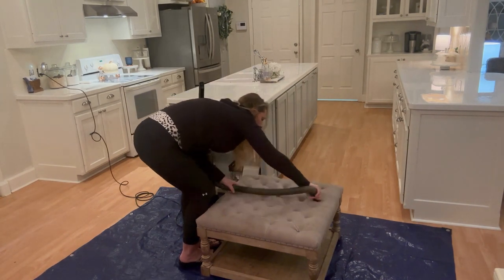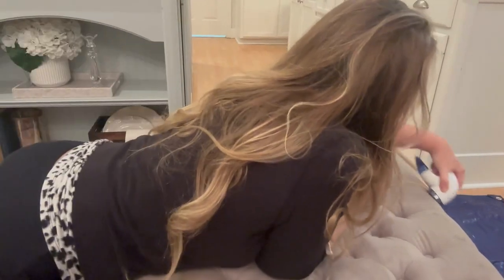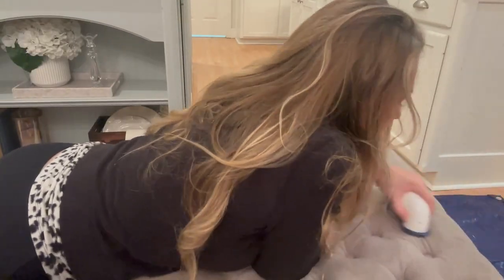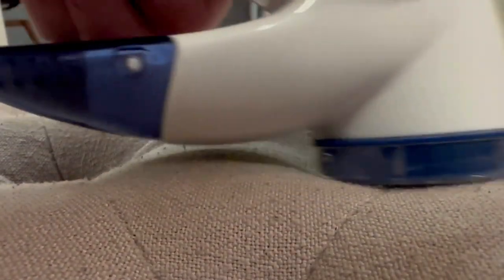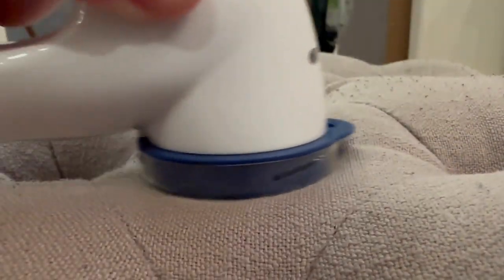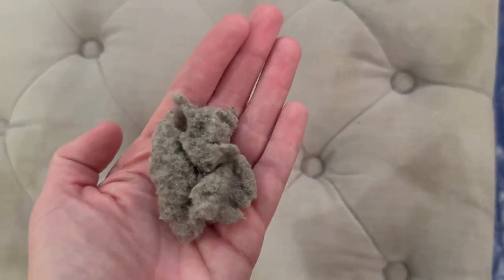Once I get done with that I'm going to address those little pills — those little balls that kind of roll up all over inexpensive fabric. Pretty much as soon as I bought this thing it started doing that, so I'm just removing the pills. I don't know what it was but just doing this was so relaxing — it's kind of like Dr. Pimple Popper or when they remove blackheads on YouTube. Look how much this lint remover took off!